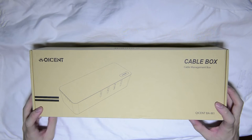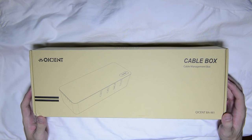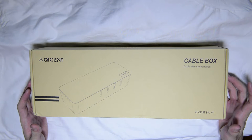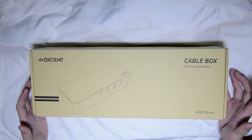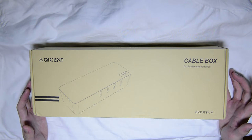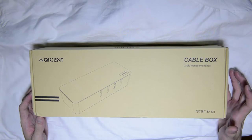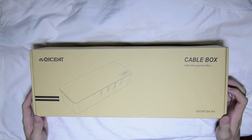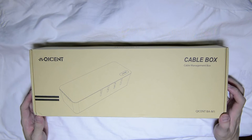Hear me out before you close this video. This is an interesting product for those of you who do not know that such things exist, especially for those of you who are using electronics out there where you have a lot of gadgets, a lot of devices, a lot of wires and so on, and you want to make it look aesthetically pleasing. Something like this would definitely help you out. Do hear me out.